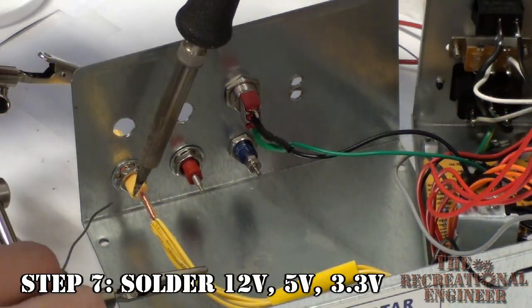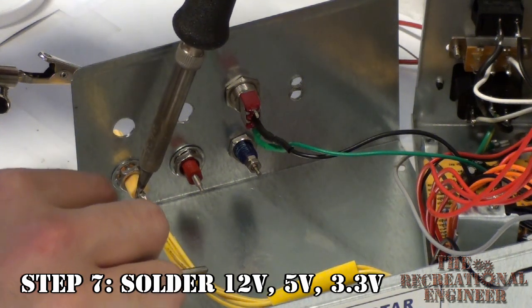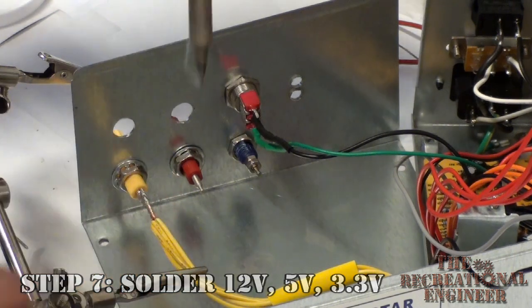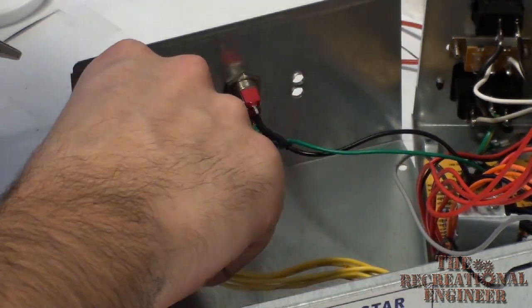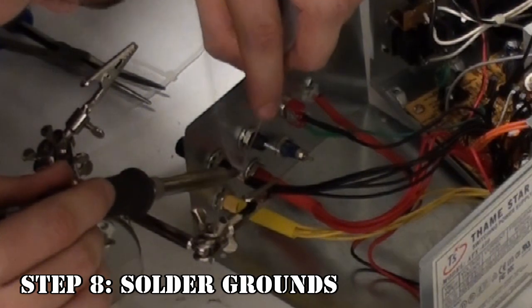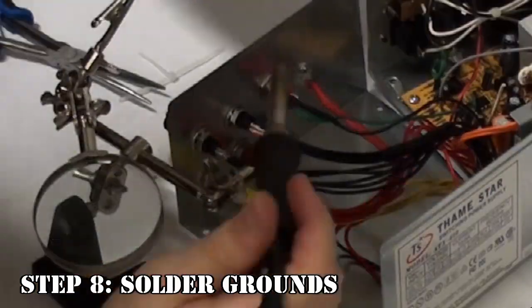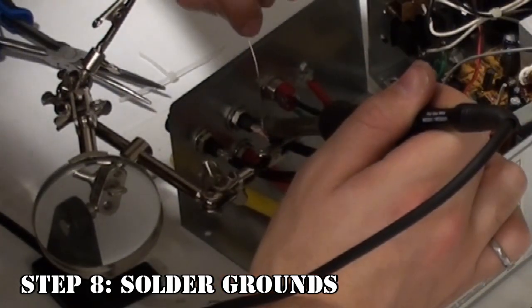I'm taking all the 12-volt wires that I've bundled together and soldering them onto the back of the binding post. Once I'm done with this one, I'm going to do the 5-volt line and the 3.3-volt line. Once all those power lines are done, it's time to move on to the grounding binding posts. For this particular model, I decided to use two different binding posts for the grounds, so I'd have more than one grounding point in case I needed it.